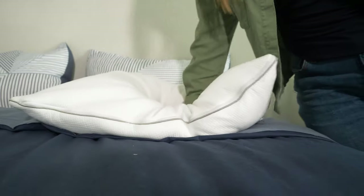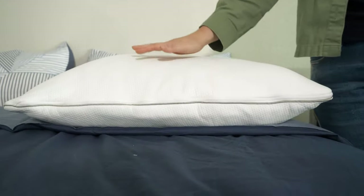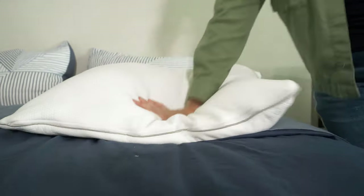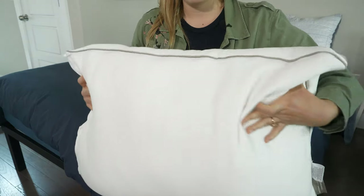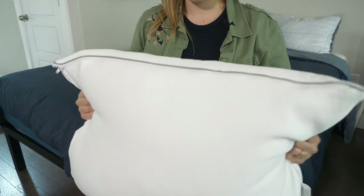Moving on to firmness and feel — two really important aspects to consider when buying a new pillow. This pillow feels a little bit firmer than average, which is great because it's not going to sink or deflate throughout the night. When it comes to feel, it has a nice responsive feel. When I press into it, it immediately springs back into place, but thanks to the insert in the middle, it still feels super supportive.